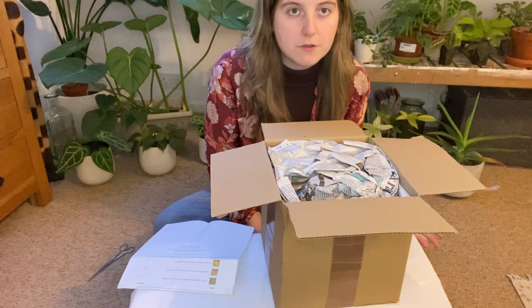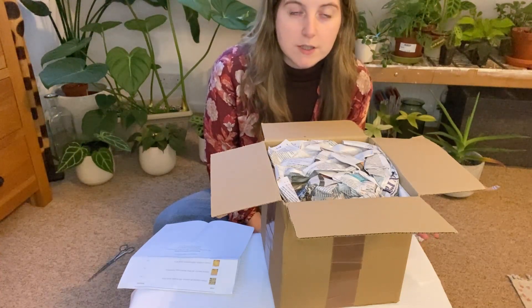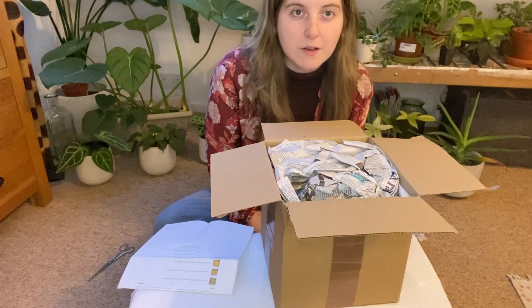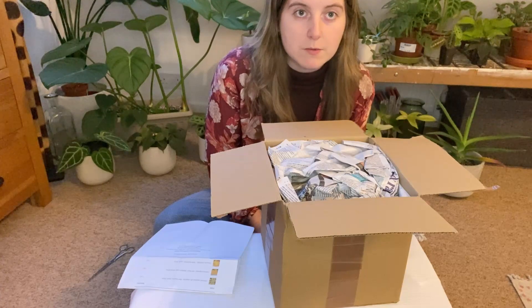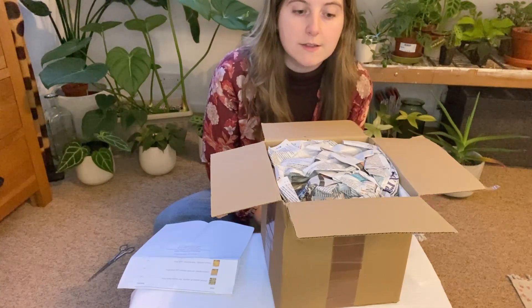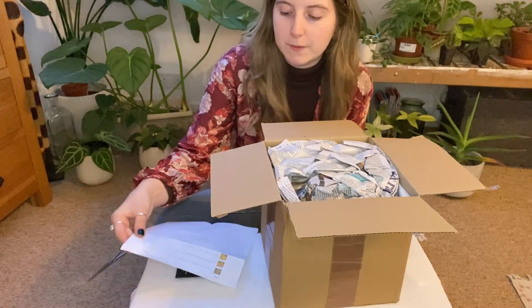I've been wanting to get some carnivorous plants for a while just because I think they're really interesting — they're like nothing else in my collection. I'm also having a fungus gnat issue at the moment, so I thought two birds one stone, let's get some carnivorous plants. Just looking for an excuse really, but anyway, here we are.